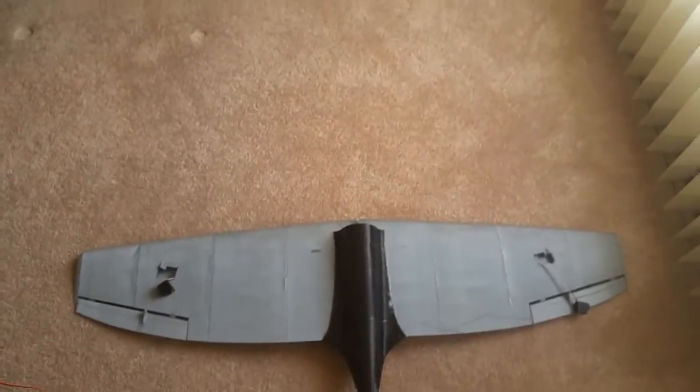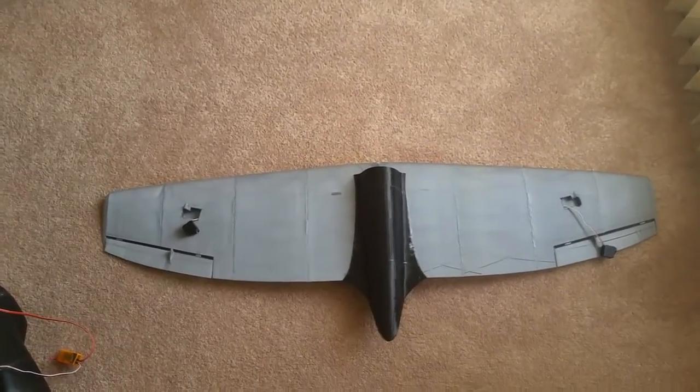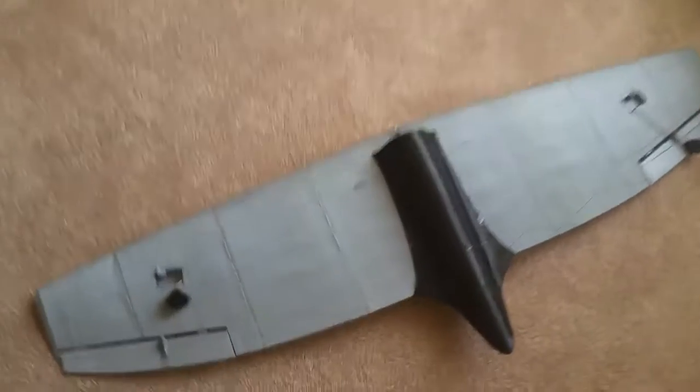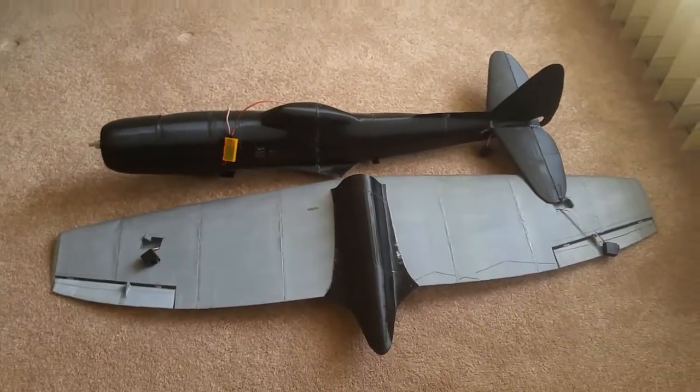I can't remember the exact wingspan — it might be around 40 or 50 inches. My glider is 61 inches, so this is a bit smaller. Anyway, that's my update for today — thanks for watching, bye!